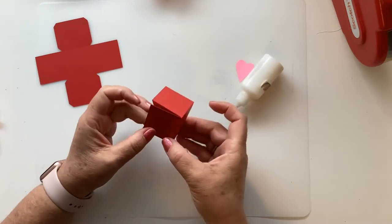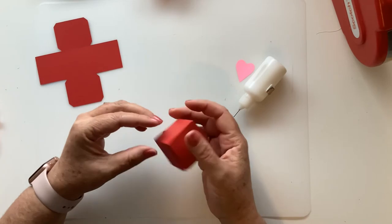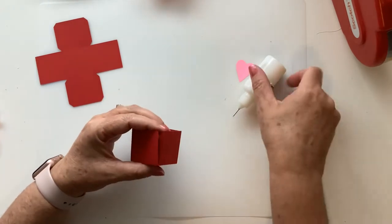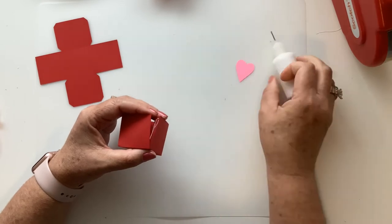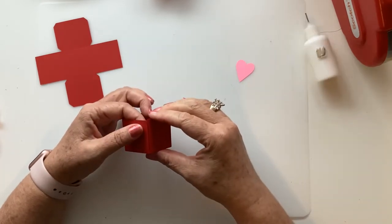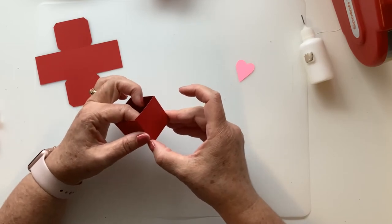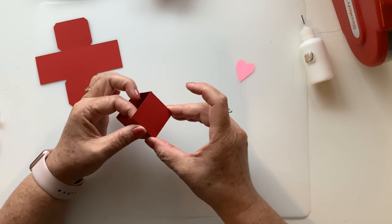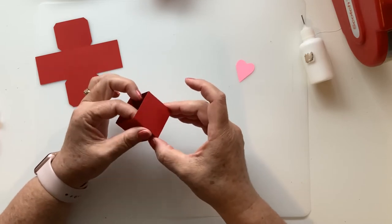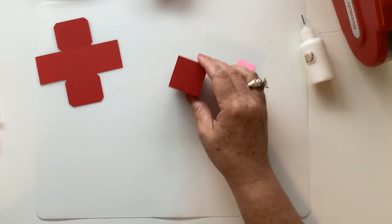This does go together really quick. It is such an easy little box but they add so much to your tiered trays, your shelves, or whatever, and like I said they make great little gift boxes. I've got these with a bunch of different things for your tiered trays — I've got one with snowflakes, I've got one with shamrocks, so many things.